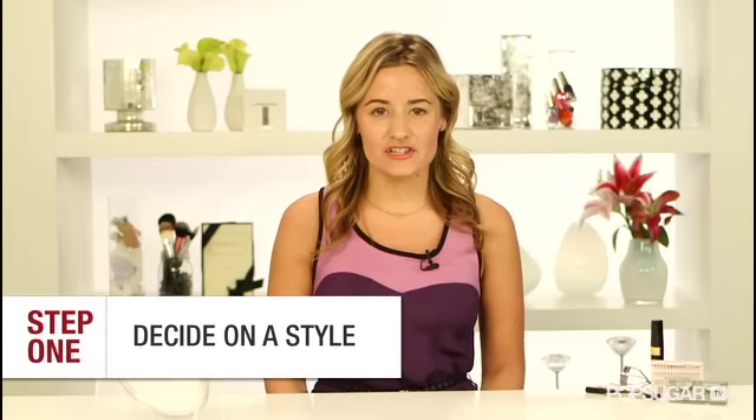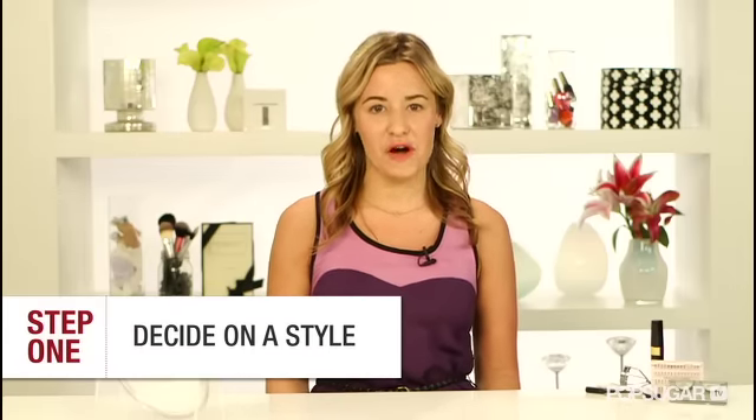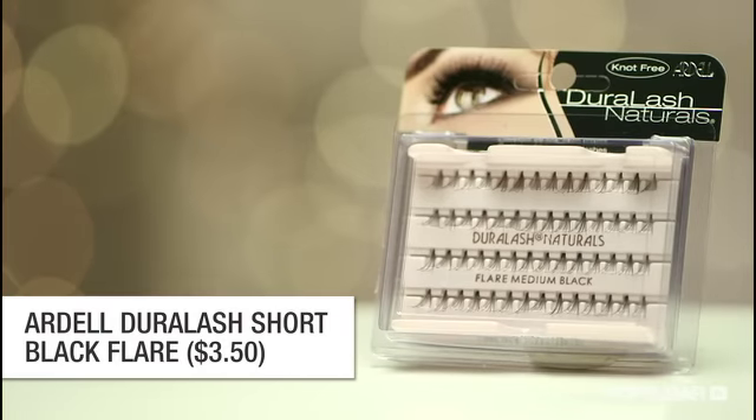The key to any false lash look is finding lashes that blend in with your own. So first, it's time to decide on a length. The longer lashes are a little dramatic and look fake, so stick to shorter styles. Or if you have naturally long lashes, you can go for a medium length.